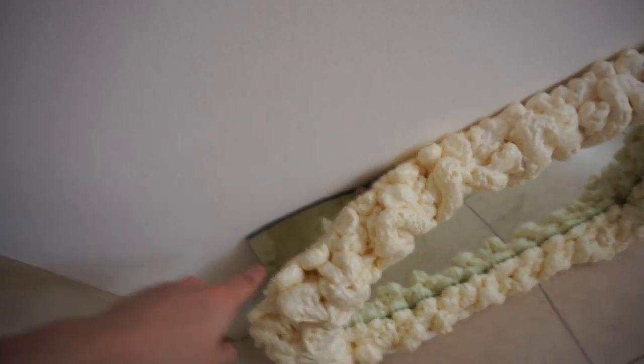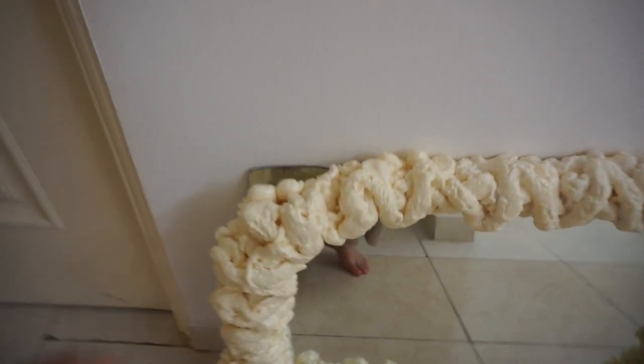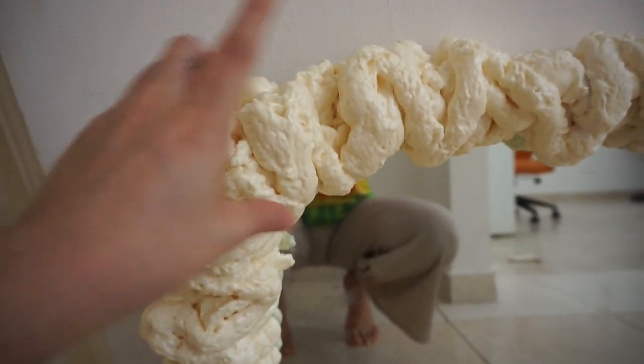It is day two of trying to do this DIY foam mirror. Houston, we have a problem — the mirror started to curve out, and the foam isn't even sticking to the corners. I'm thinking I might just cut off the raised sections and re-foam them.